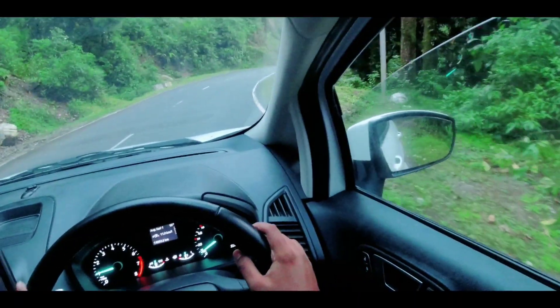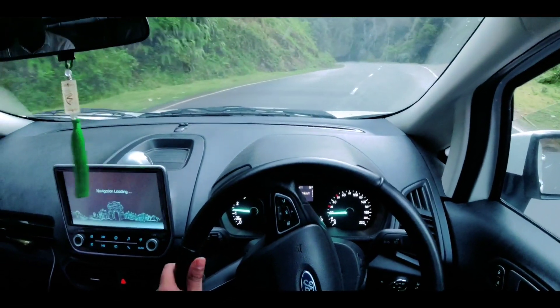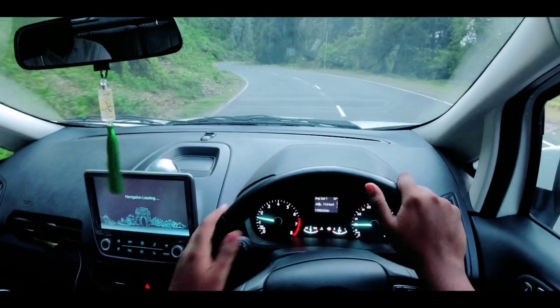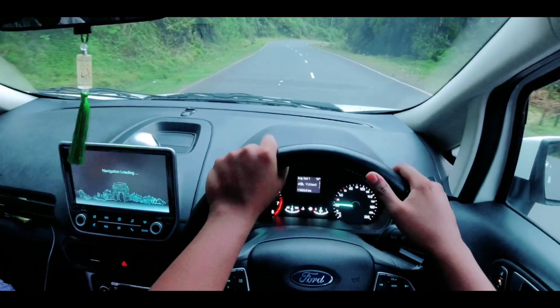Agar aap log is video ko abhi bhi check out kar rahe hain, toh make sure to subscribe to the channel and press the bell icon for future updates. Aur agar aapko aur bhi EcoSport related content dekhna hai, the links are in the description below. Now let's discuss about the second drawback of this rear mounted stepney wheel.